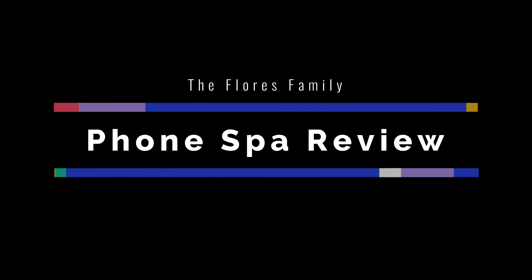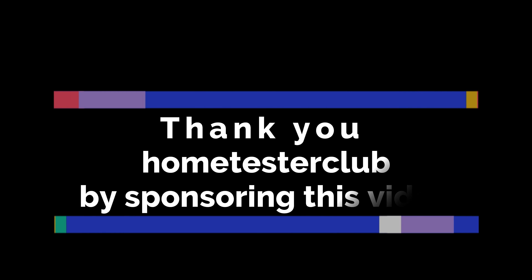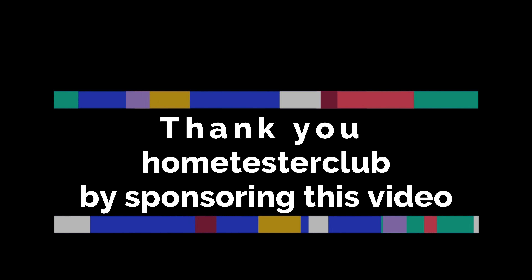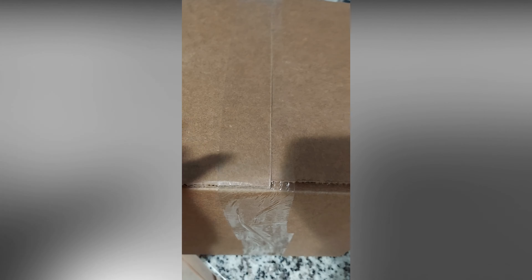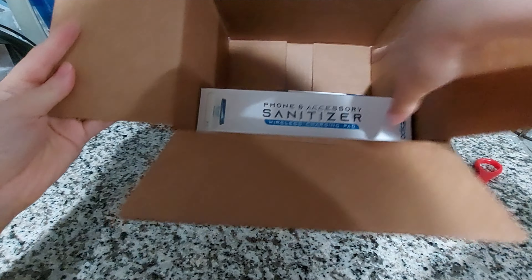The package is here! Let's go ahead and open this. Here it is.